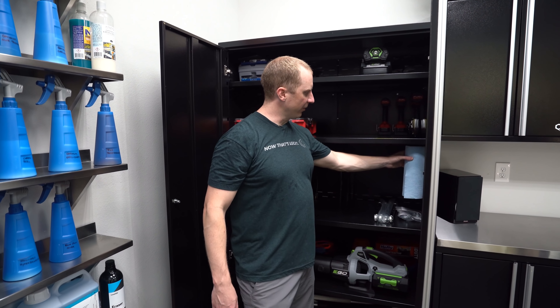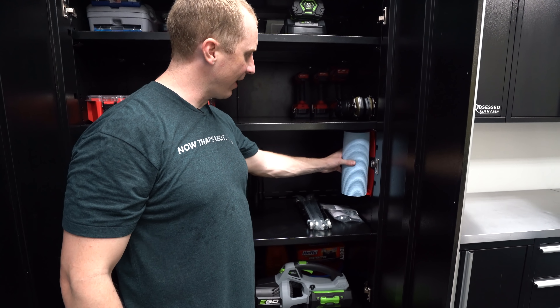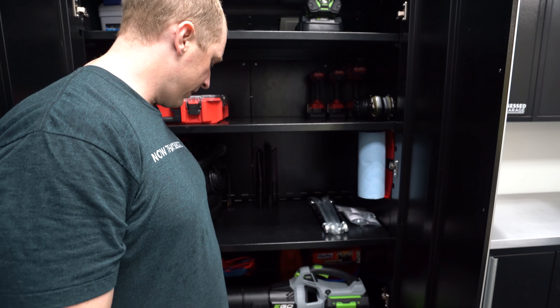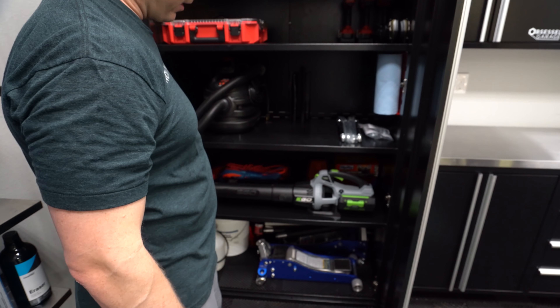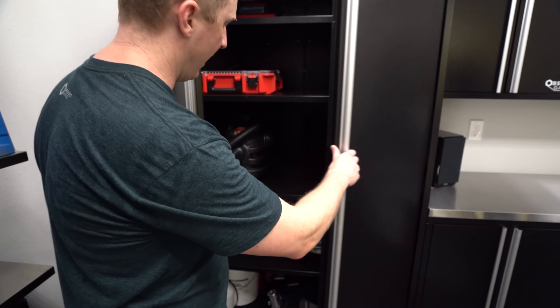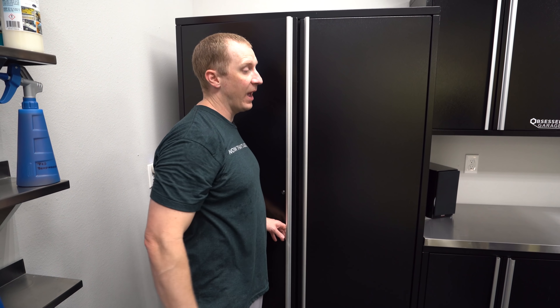There's an old Griot's Garage magnetic paper towel holder in here. I have an Ego leaf blower — we're going to be doing a cosmetic drying system out here. I hate having to get out a vacuum cleaner, and even more hate getting out something like the Metro Vac Master Blaster. I could mount it to the wall but there's no way to make it look clean. The Ego 530 or 580 CFM blower is the way to go for drying in any application.